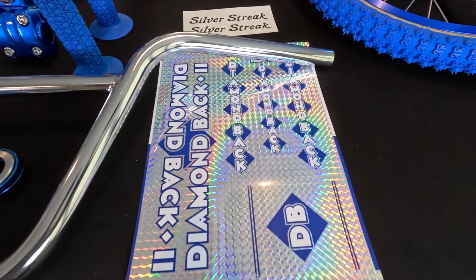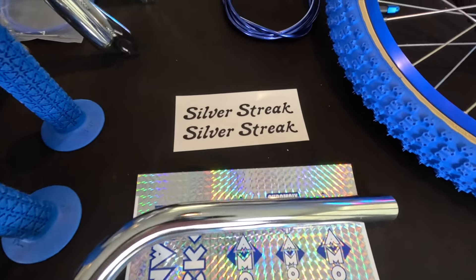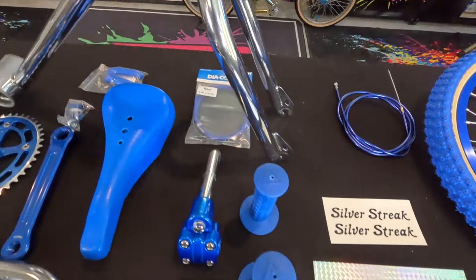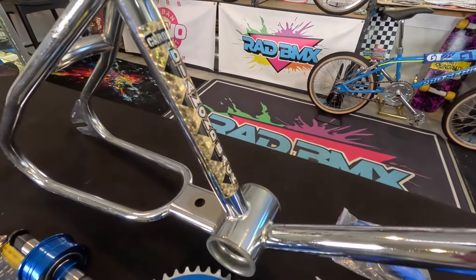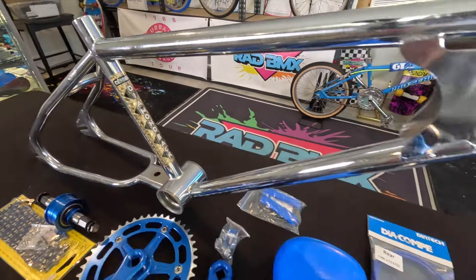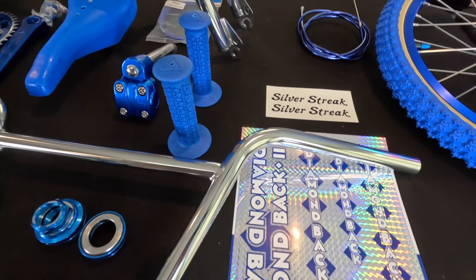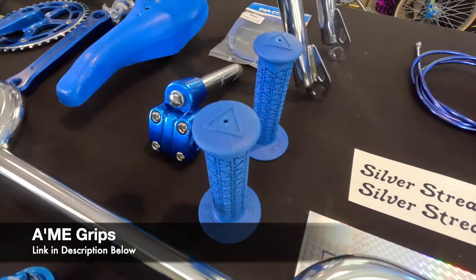We are using brand new reproduction decals and these came from BMX Products in Australia. I've been waiting on these — it took a few weeks to show up. We are going to be peeling off what's remaining of the original decals. Originally this had the gold decals on it, which are great, but I've done so many gold bikes I really want to do the blue, so I'm going to be doing that.